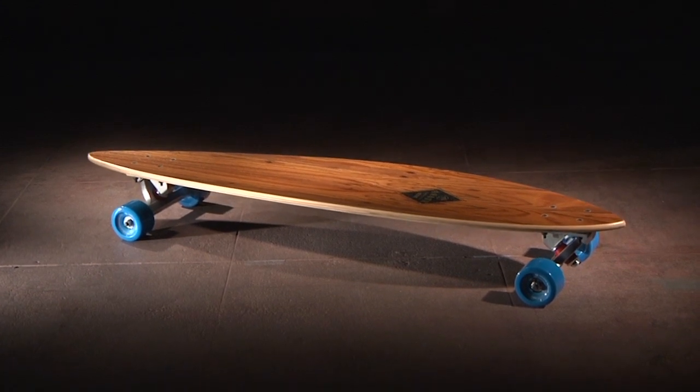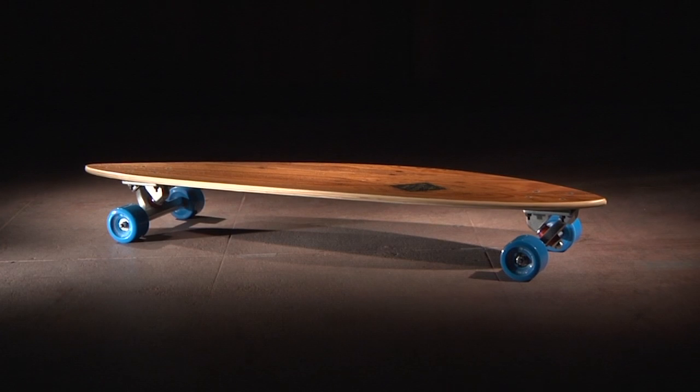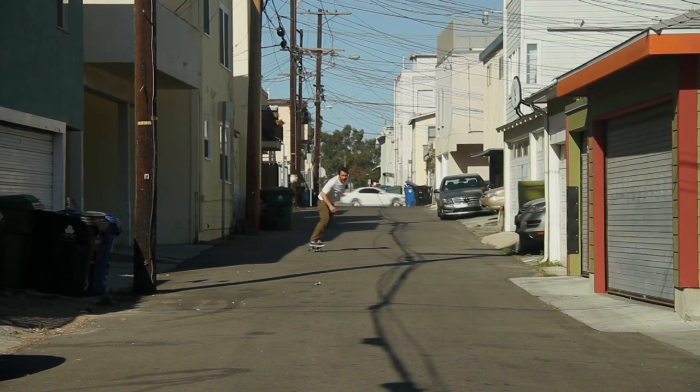The 2014 Fish is our compact pin and features an extended wheelbase and time-honored teardrop shape. You can expect a medium flex that allows this board to excel as a cruiser or a mellow carver.